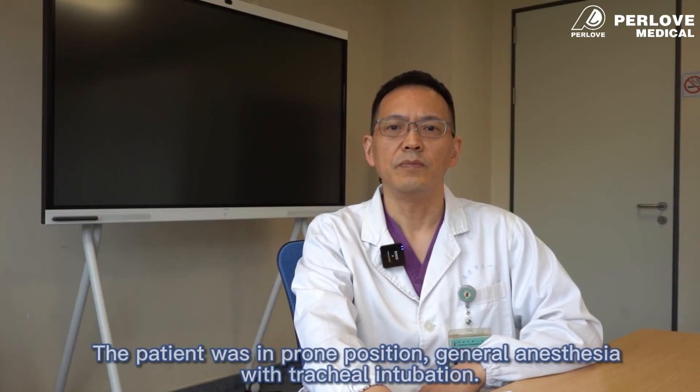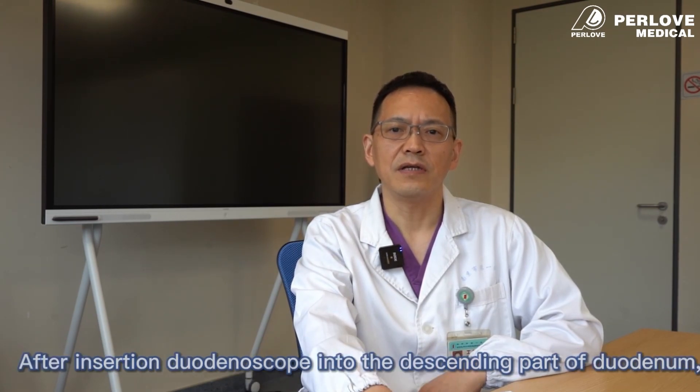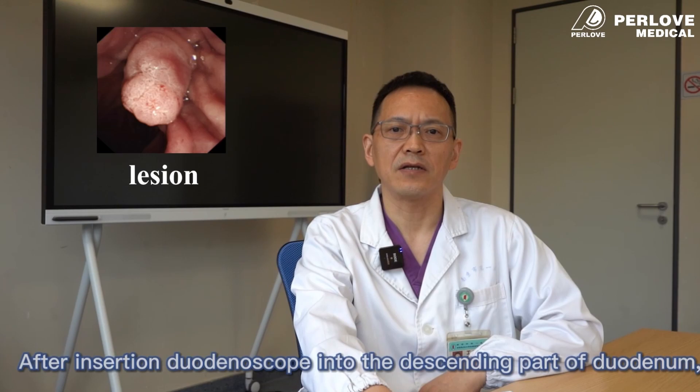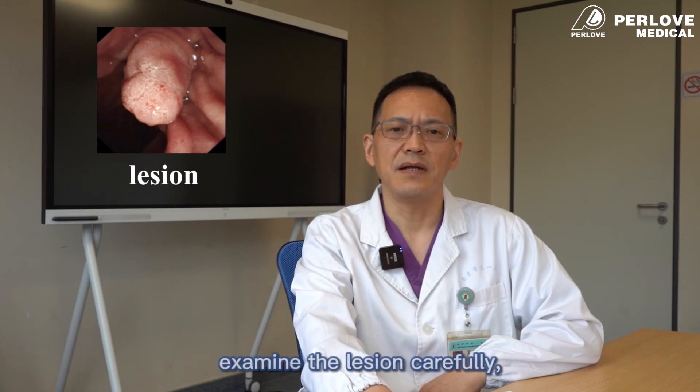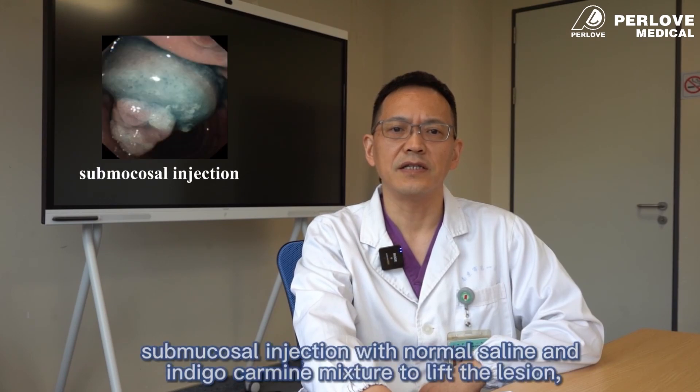The patient was in prone position under general anesthesia with tracheal intubation. After inserting the duodenoscope into the descending part of the duodenum, the lesion was examined carefully. Indigo carmine spray was used to define the extent of the lesion, followed by submucosal injection with normal saline and indigo carmine mixture to lift the lesion.